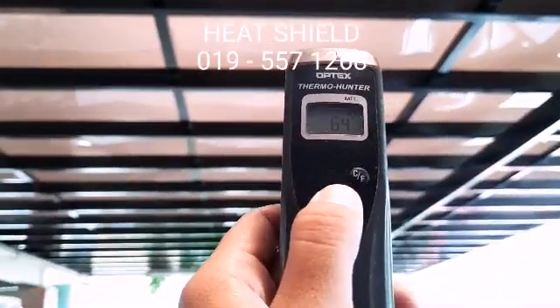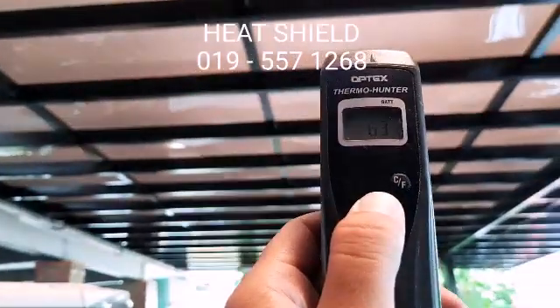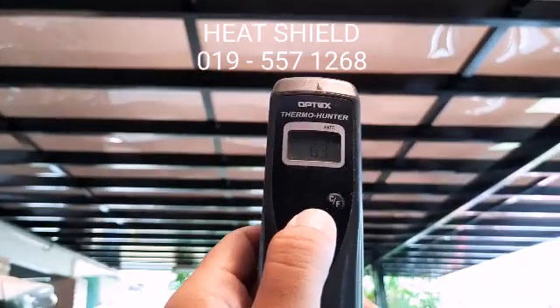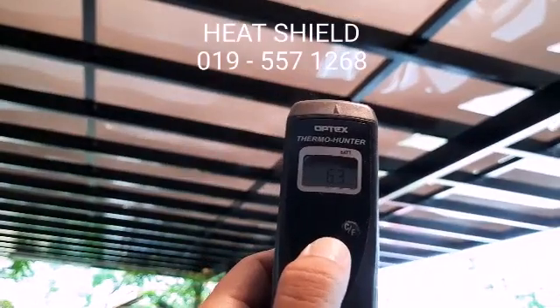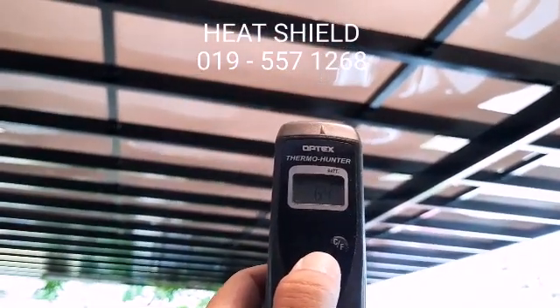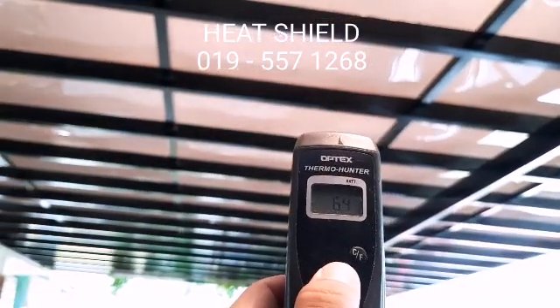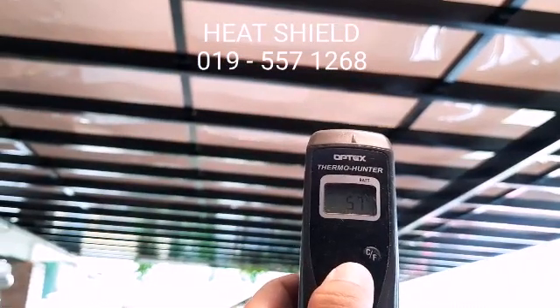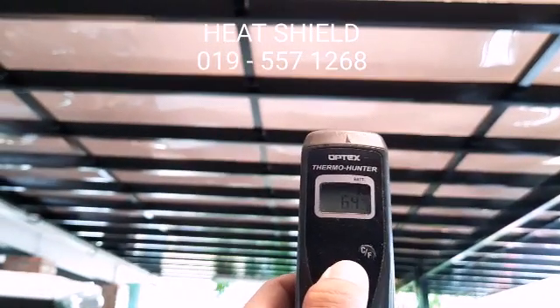64 degrees Celsius. The surface temperature can go up to 64 degrees Celsius — very hot. And even when you stand below the polycarbonate you can feel the heat coming down. Readings show 57, 63, 64 degrees Celsius.